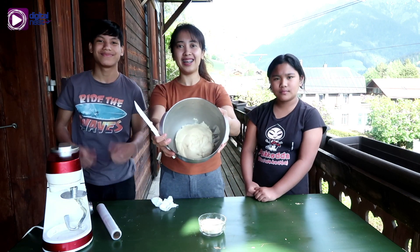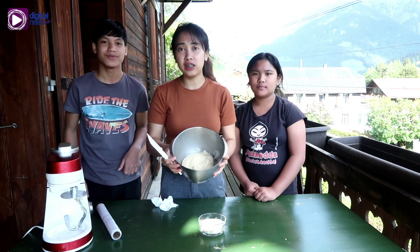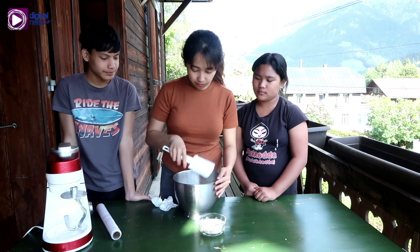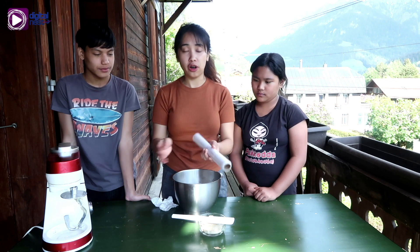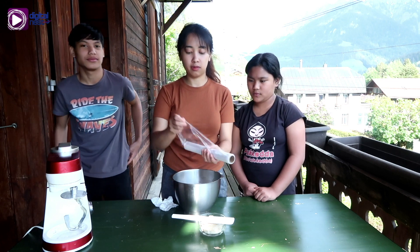So here it is. We just need to rest it for about an hour. You can use a cloth to cover it, and then we'll unwrap it after.